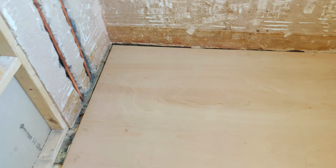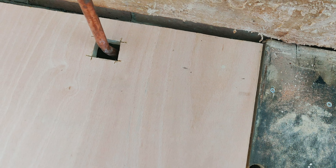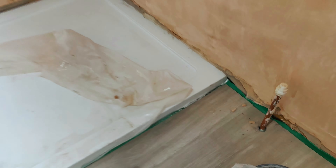Soon after I did that, I laid down the sub-flooring — in this case we put 1.8 centimetre thick plywood. Soon after, we laid down the shower tray and backfilled all the edges with silicone to fill those gaps.